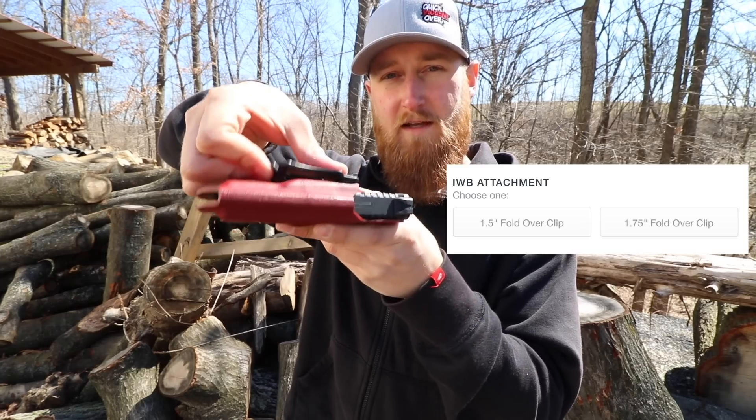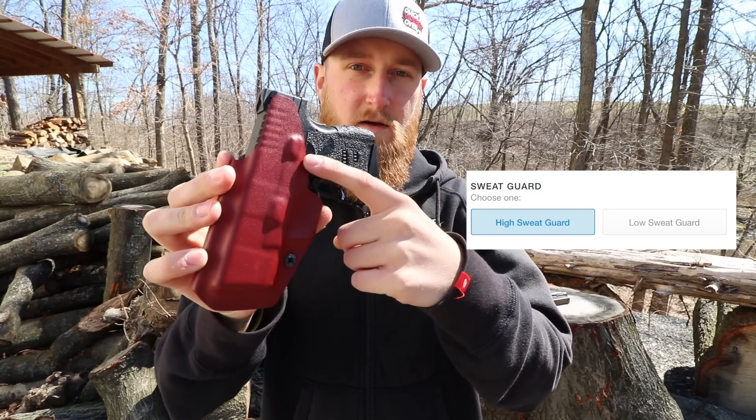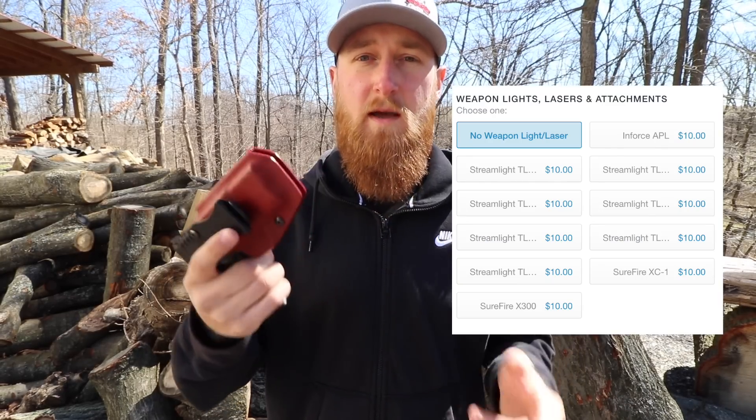There are a lot of options on their site. They have access to over 20 different guns that they can mold for. You can choose right or left-handed carry, different size clips, and there's over 10 different styles of kydex to choose from - whether it's different colors, a fabric overlay, or even a custom printed image onto the kydex. You can choose if you want your sweat guard to be high or low, there's an option to mold for threaded barrels, and there are also 10 different options of weapon mounted lights and lasers that you can get molded along with your gun.